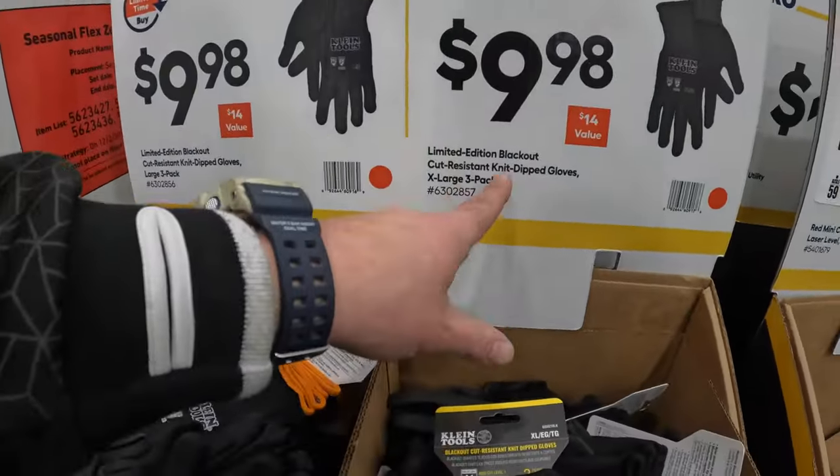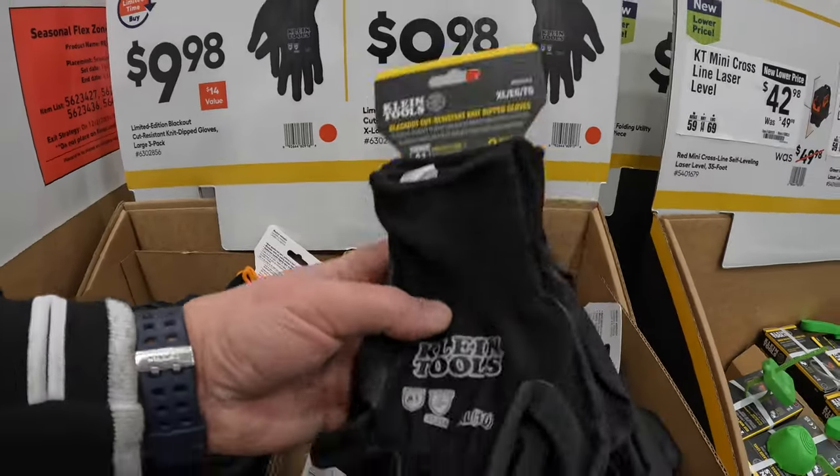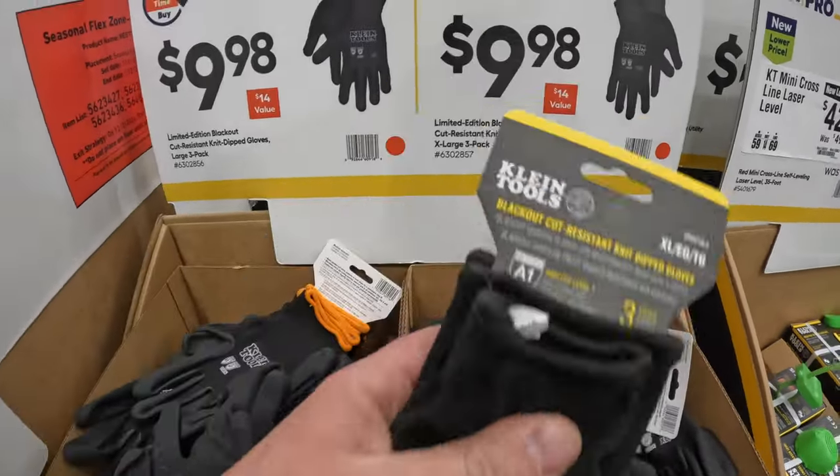$9.98 for the limited edition Blackout Cut-Resistant Nitro Dip Gloves, 3-pack.